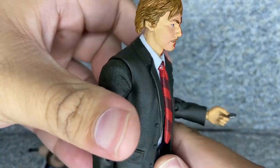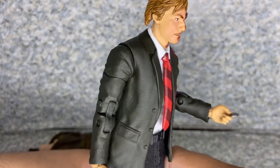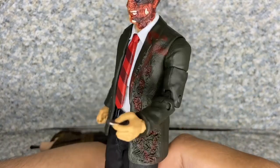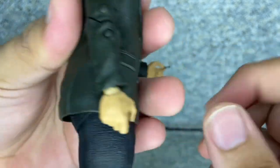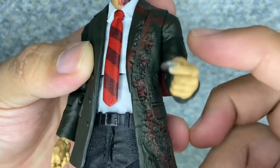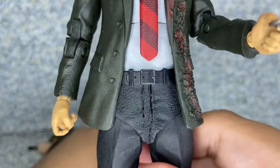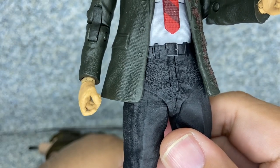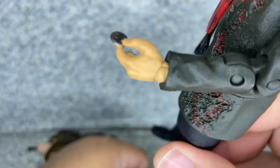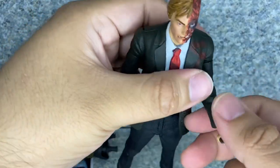I'll take a look at his outfit here. You can see he's wearing his full outfit and entire look. Not too bad at all. You can see his coat is a bit burnt. You can see some sculpted buttons on the sleeves, and sculpted pockets and buttons there as well. There's like a little belt buckle there on the pants.